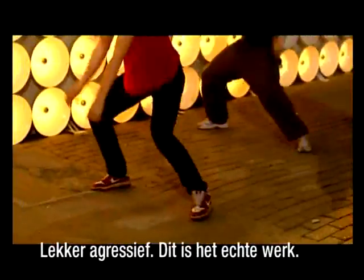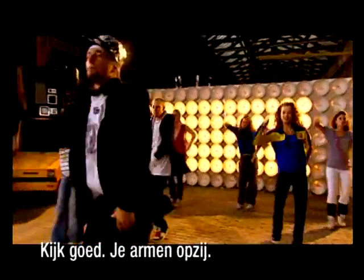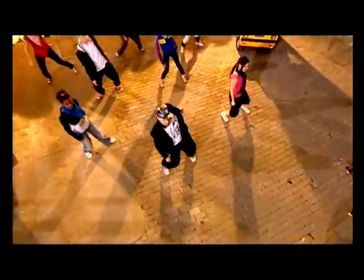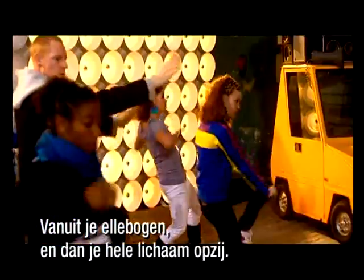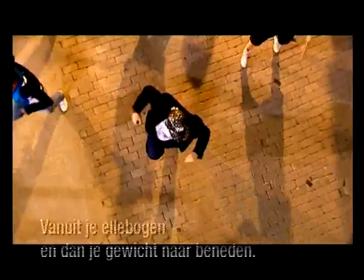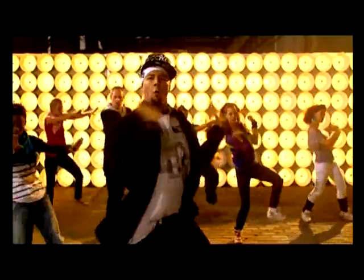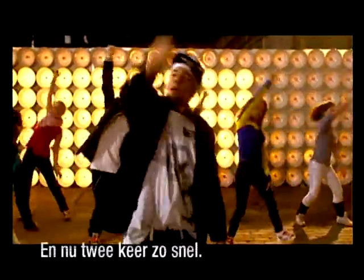A little hardcore. All right, check this move out. Wave to the side. Wave, wave, drop. Lead with your elbows, and then turn your whole body to the side. Lead with your elbows, and then drop all of your weight down. Wave, wave. Could we do that double time?